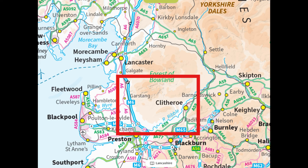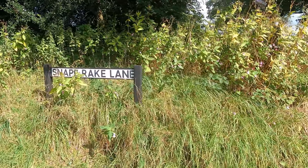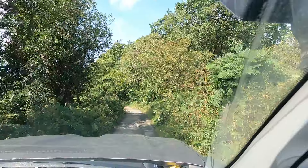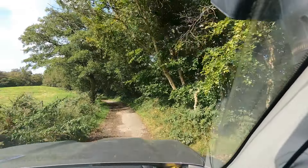Hello, Shauna here, welcome back to the channel. On this video we've got a lane in Lancashire just around the Garstang area near the Forest of Bowland. Hope you enjoy it — first one for me again, we'll see where it goes. Back into the video we'll have maps and the grid reference and Trailwise 2 reference if you want to drive it.